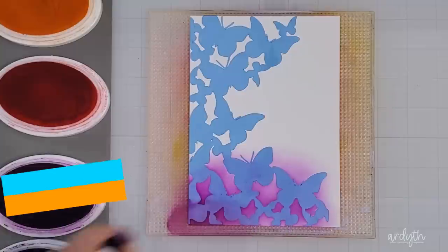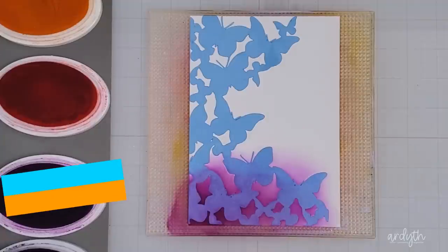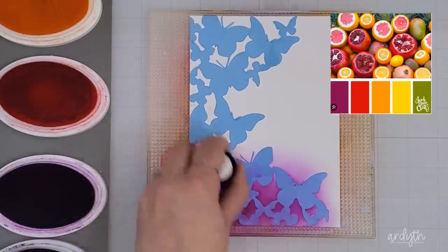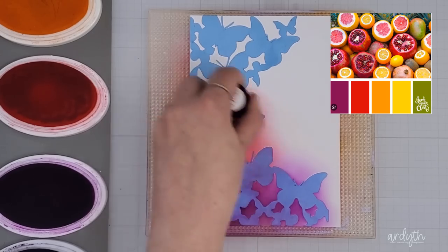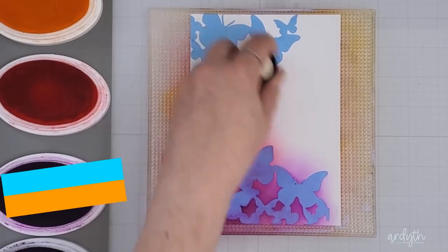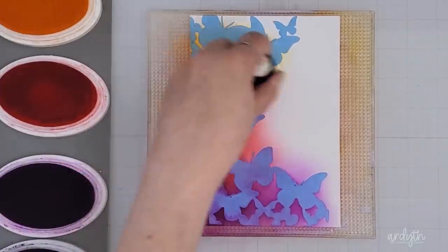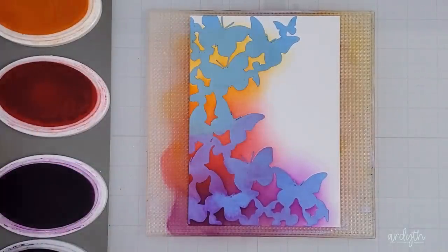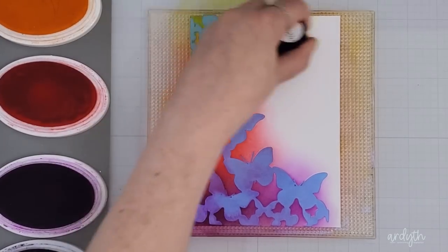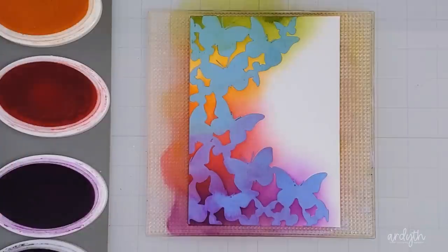Remember that glam ink that I thought was dark? I decided to go one tone lighter with flirty fuchsia and then blend the glam only at the bottom to try and get a tone closer to my color swatch. Ink blending is one of my go-to techniques, but you could also try a medium you don't use very often — sprays or watercolors would work. I have them both but don't use them often. Knowing how far to push and when to stop is part of enjoying the process.